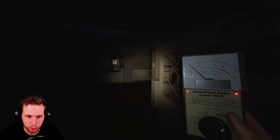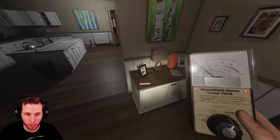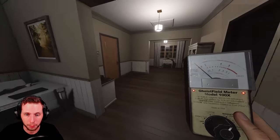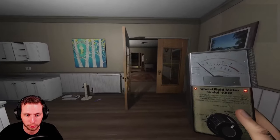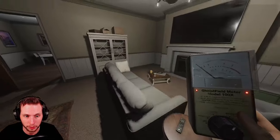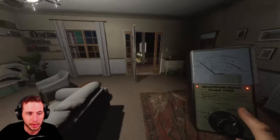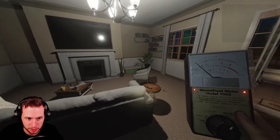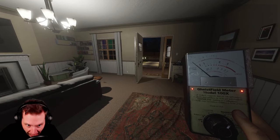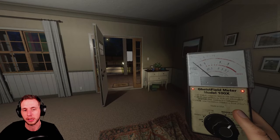EMF Level 3 is a throw. So if the ghost throws a book, a picture, anything that you can pick up, it's going to give you EMF Level 3. EMF Level 4 indicates a ghost event — anytime the ghost manifests itself, shows itself, or does an airball ghost event where the lights go out and you see a puff of mist coming towards you and you hear a big noise, and then it drops your sanity. And then obviously EMF Level 5 is going to be your evidence.